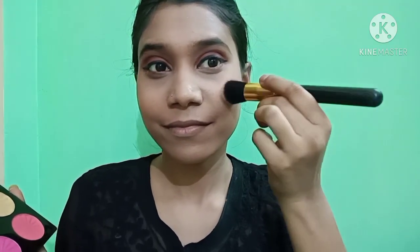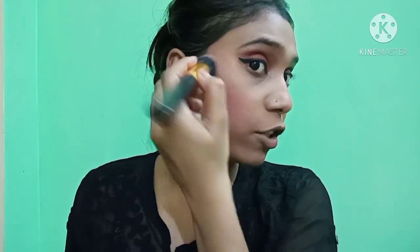For blush, I am using a palette from a local cosmetic shop — this is SFBAR. I am going to use a pinkish shade. You have to smile so that the cheekbones puff up. I applied the blush after the highlighter so that it gives a soft look and doesn't look too highlighted.